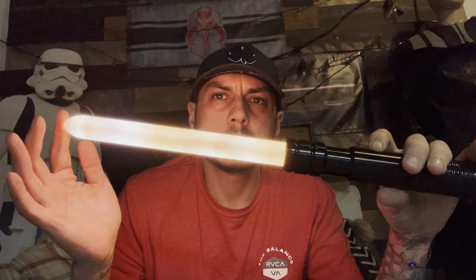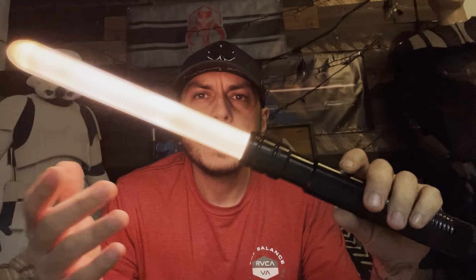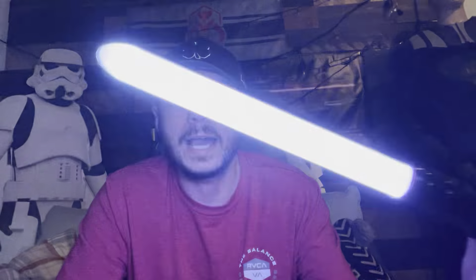Now we'll turn it on. Flash on clash. Tap it for blast deflect. Now, if you want to get blade lockup on a one-button setup, you have to hold down the button and hit the blade at the same time — it's a little tricky. And then you get that.